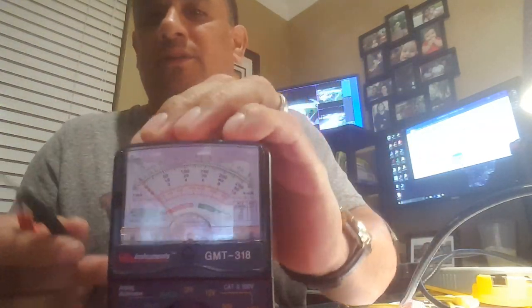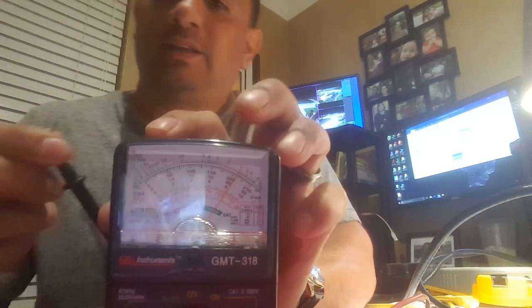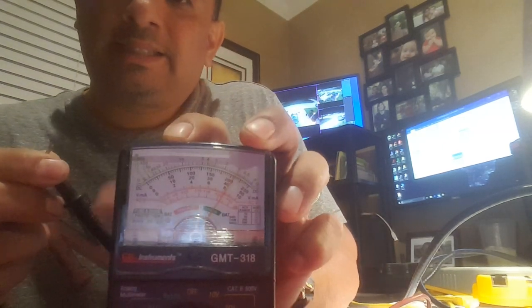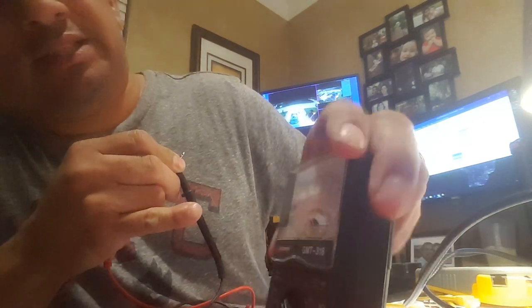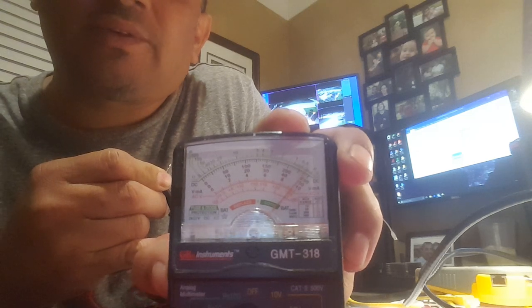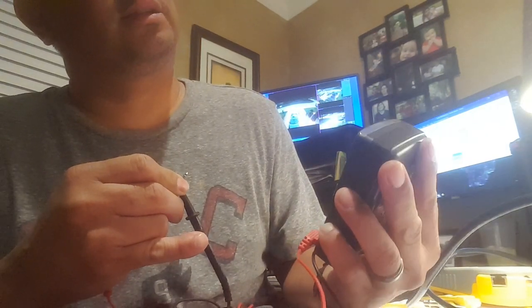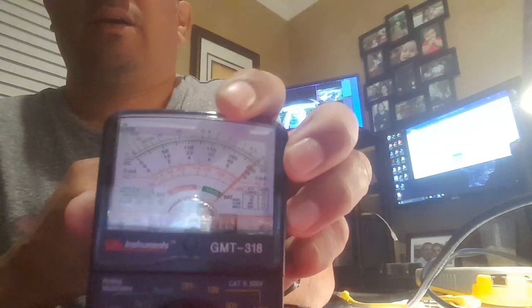So how do you adjust it? You short out the multimeter by touching your probes together — see that needle jump? That needle needs to be hitting zero. We have to adjust it. There's a little knob on the side — as I move it you can see it moving. So I'm going to make sure it is dead on zero.